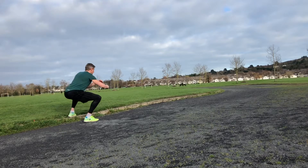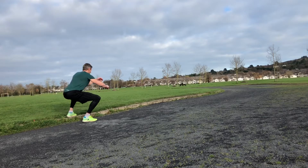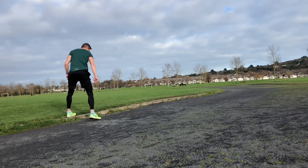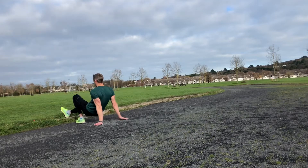From there, side on, into in and out squats. Again, the extra height of the curb helps to drive down into that squat a little bit lower — another nice variation on a standard squat, just using that curb the whole time.